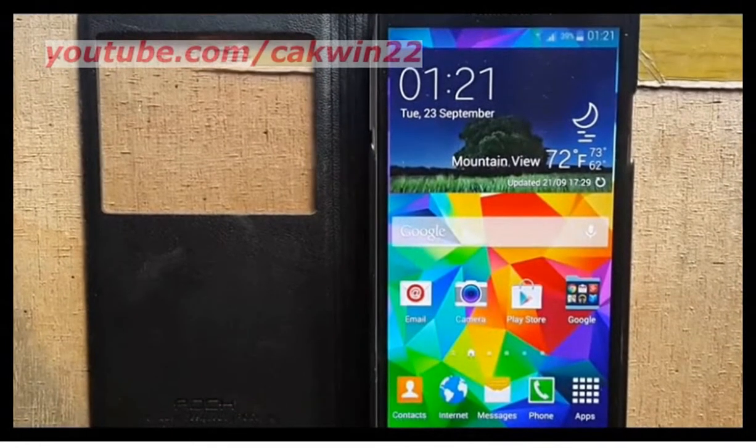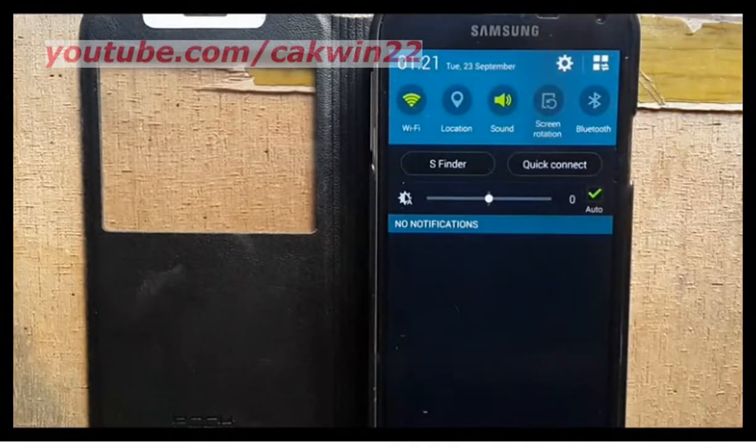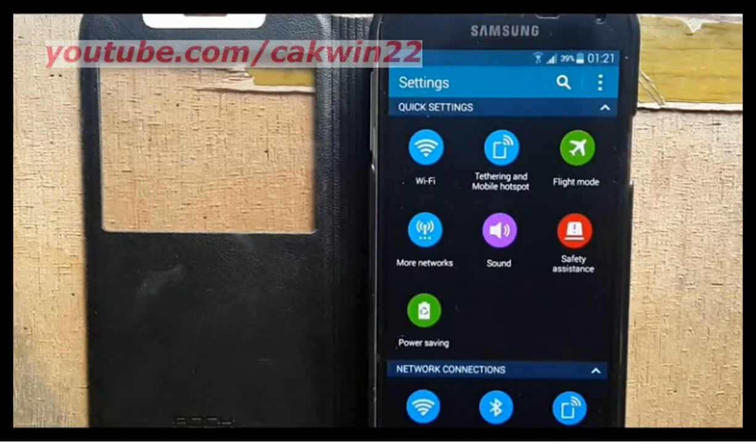To enable Smart Stay on Samsung Galaxy S5, go to Settings. Scroll the screen. Tap the Settings icon. Tap Display.